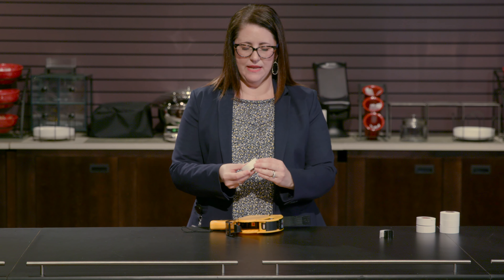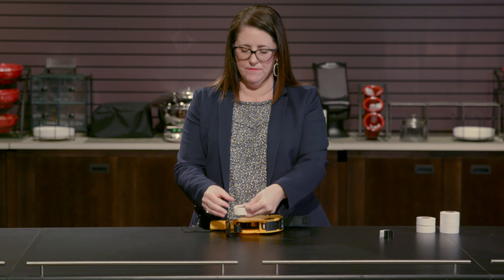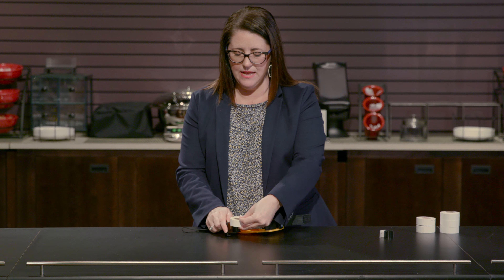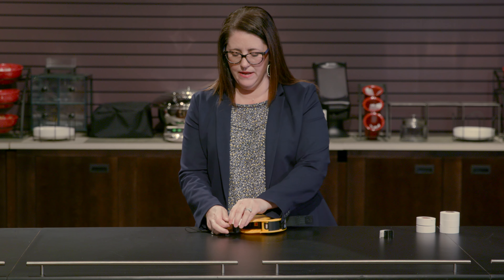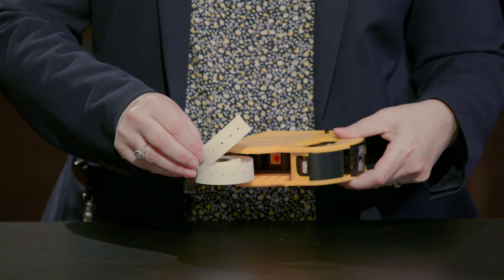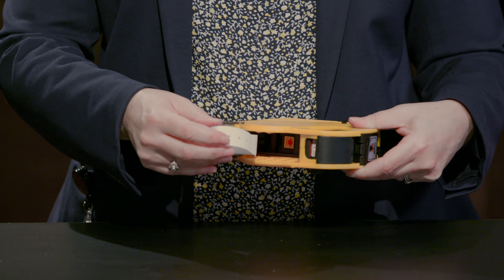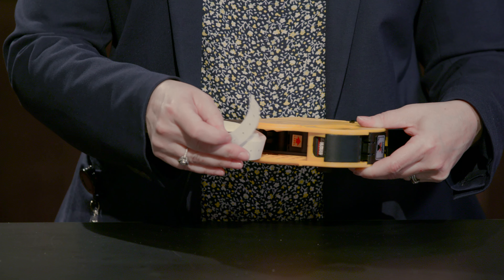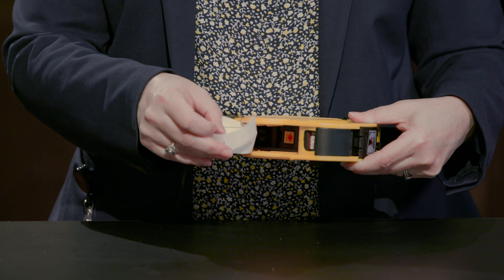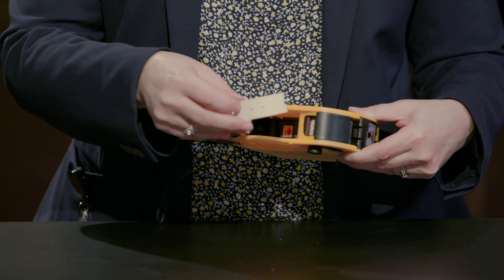Next, take your fresh roll of labels and make sure they're held a little tight so that they don't go all over the place. Simply put them on the core of the label cover, and then feed them through the top of the label gun. There is a red arrow inside the gun that will point you in the right direction when feeding the labels through.